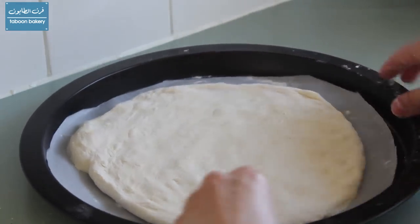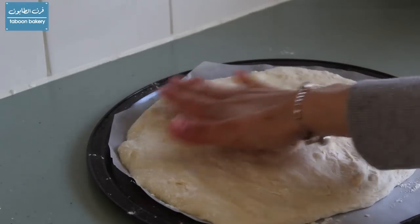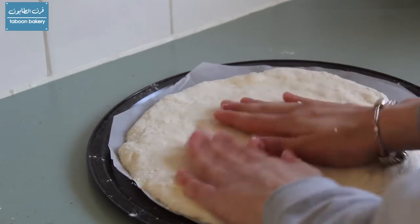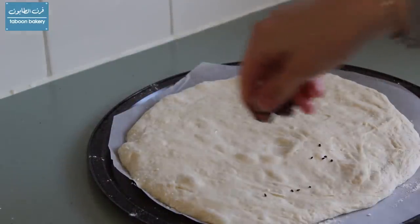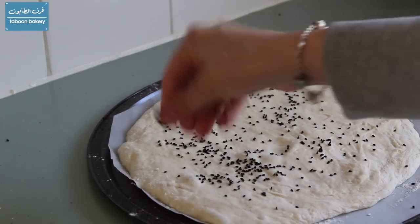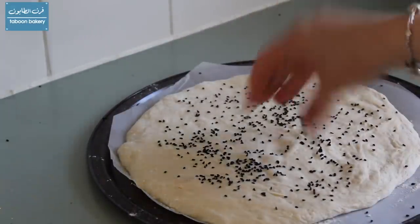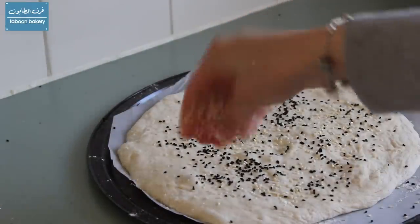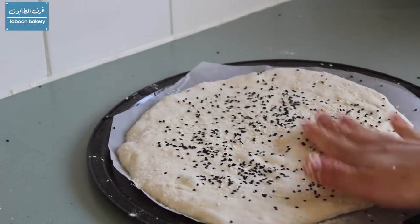I will leave one dough without any toppings. For the other one, I am just going to wet my hands and pat the water into the surface of the dough, then sprinkle it with nigella seeds and sesame seeds, and then pat them into the dough with a wet hand.